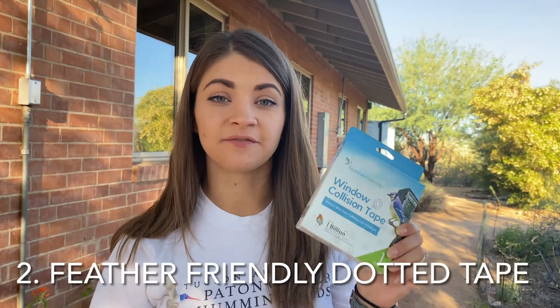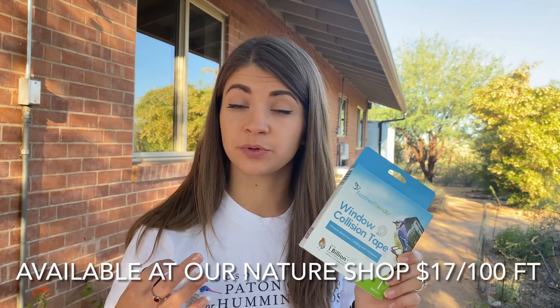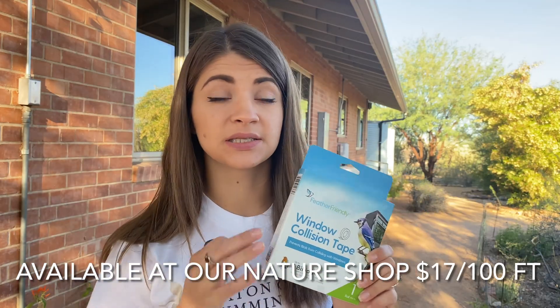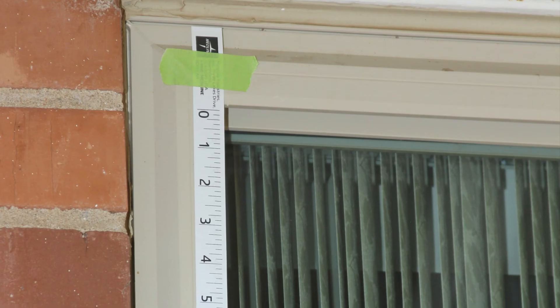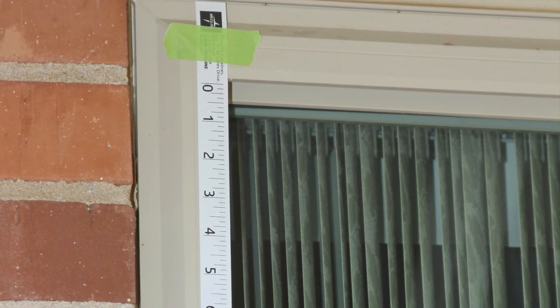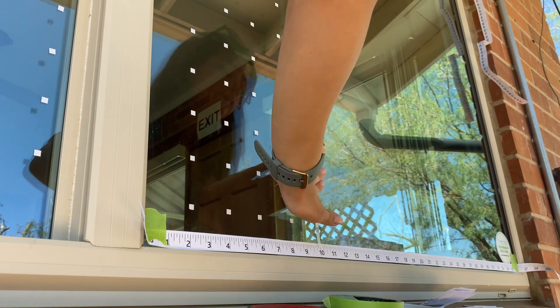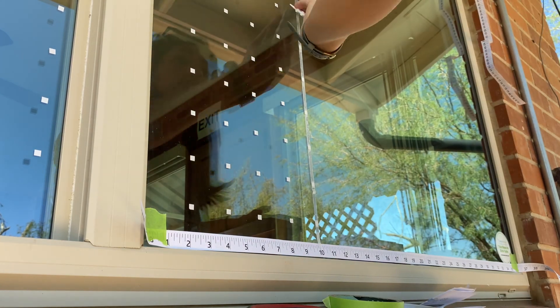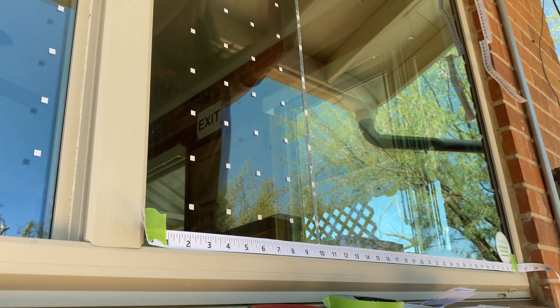The second method is a feather-friendly dotted tape. It is a very unobtrusive way to make your windows visible to birds while preserving the view out. This kit includes everything you need to install it yourself. Put up the two provided measuring tapes across from each other, either vertically or horizontally, using painter's tape. Then cut a strip of feather-friendly tape and align it using the measuring tapes on top and bottom or side to side to make sure they are straight. Then squeegee out any air bubbles, making sure it adheres to the window, and finally take off the carrier tape to reveal the dots.